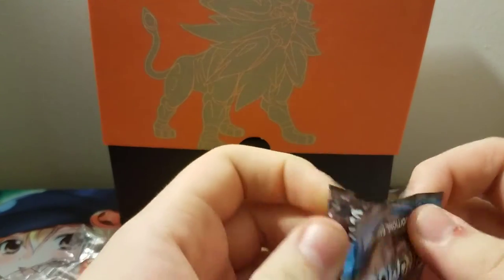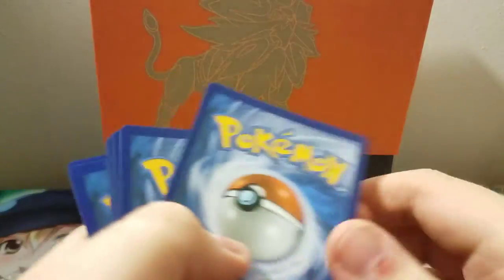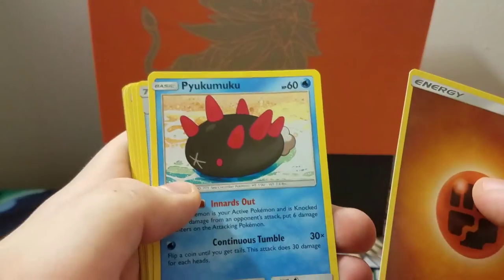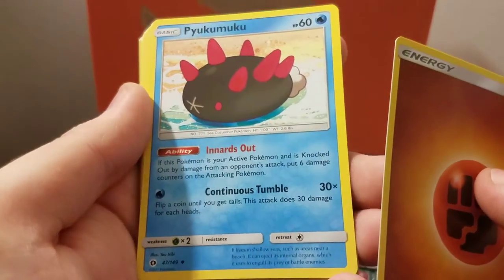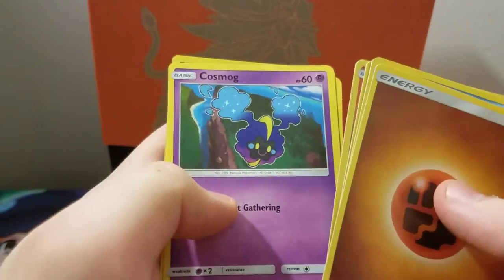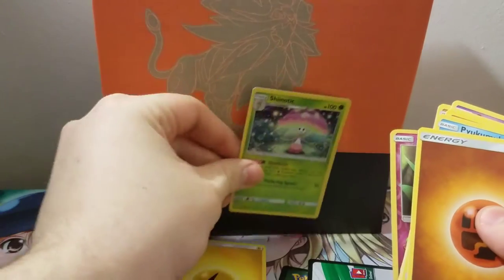In the second pack, taking four cards to the front: we got an energy, Pukumuku — this has to be a pre-evolution, honestly it looks like a baby Digimon card — Rotom Dex, Passimian, Litten, Cosmog, Roggenrola, Growlithe, Meowth. Our reverse is Cutiefly and our rare is a holographic Shiinotic. Now we've got the pack structure figured out.